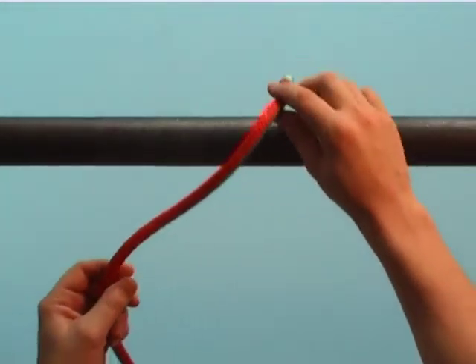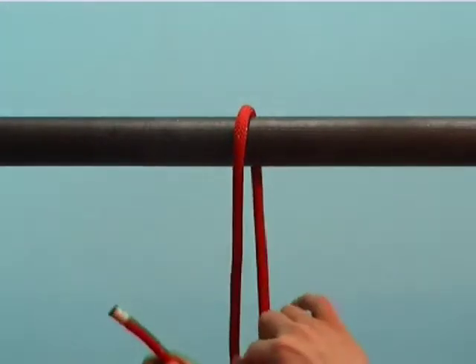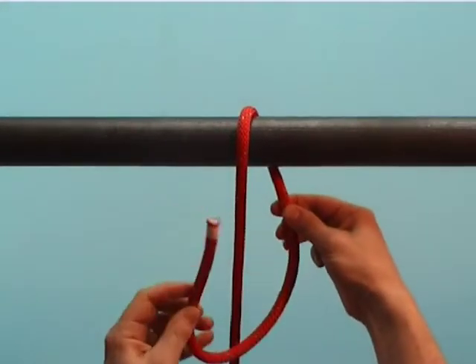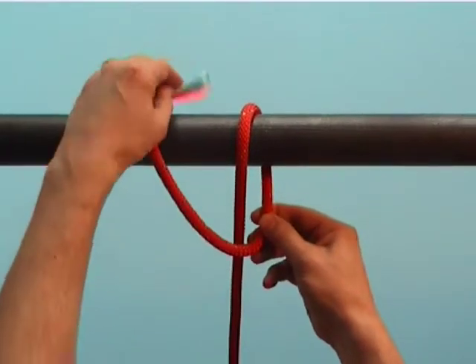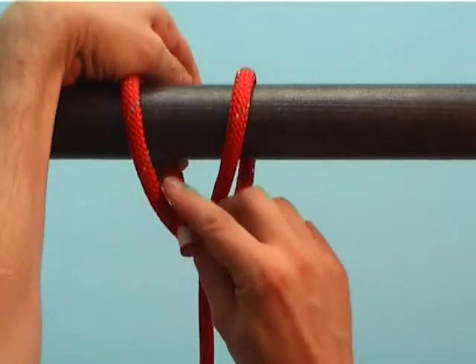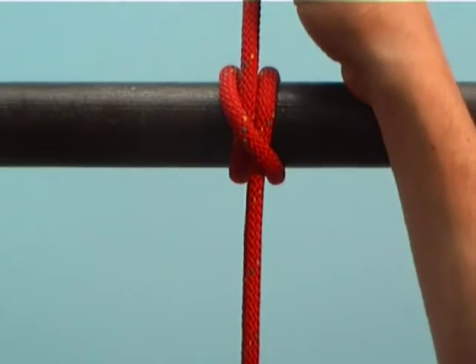When making the clove hitch, take the end of the rope around the object in one direction. Cross over to the other side of the standing part, around again and out here. That is the clove hitch.